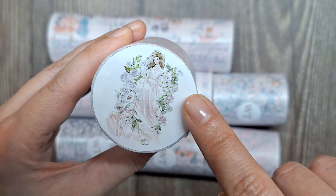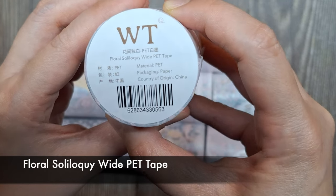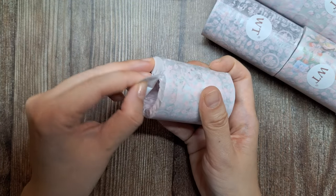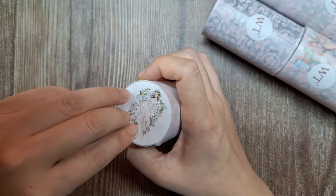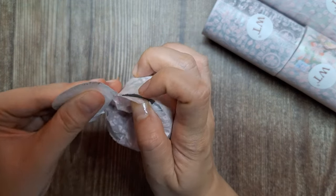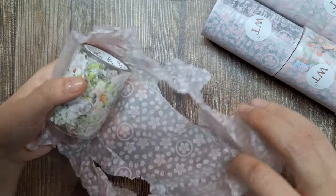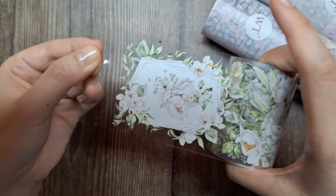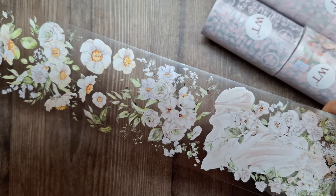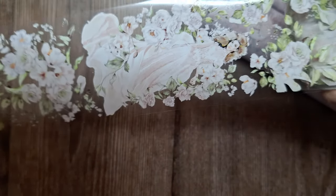Let's take a look at the first roll, which is a PET tape. The name is Floral Soliloquy Wide PET Tape. It is beautifully designed with watercolor roses and soft pastel hues. As I mentioned, PET tape is transparent, so when you cut out an image from this tape, there will be no visible white lines or borders around it.